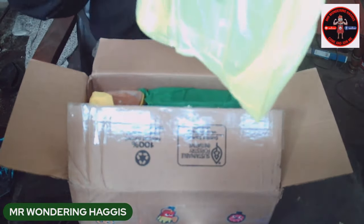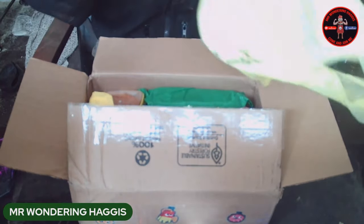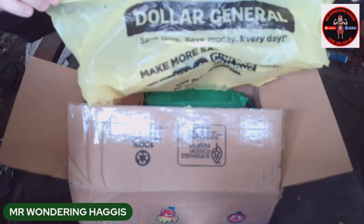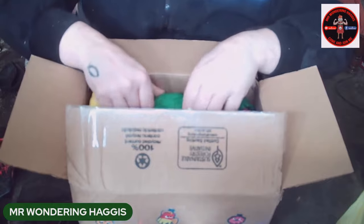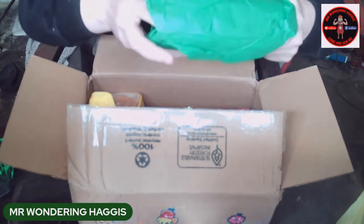So we've got an American Dollar General bag there — sorry, that was a mouthful of a blooper! Look at that. Right off the back there's another thing — we've got some good old tissue paper.